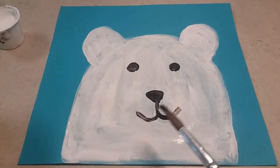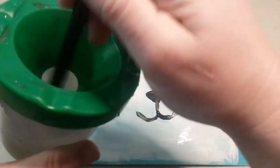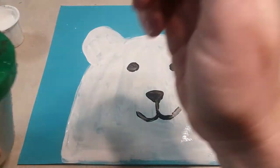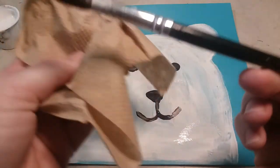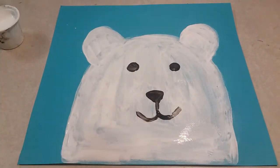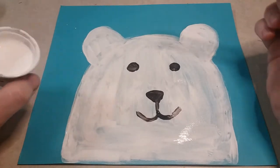Once you have a face on your polar bear, make sure that you clean off your brush really, really well. Use your cup of water and really rinse it super good, then dry off your paintbrush before you get your new paint color. We're gonna go back to the white and we're gonna add some snowflakes.